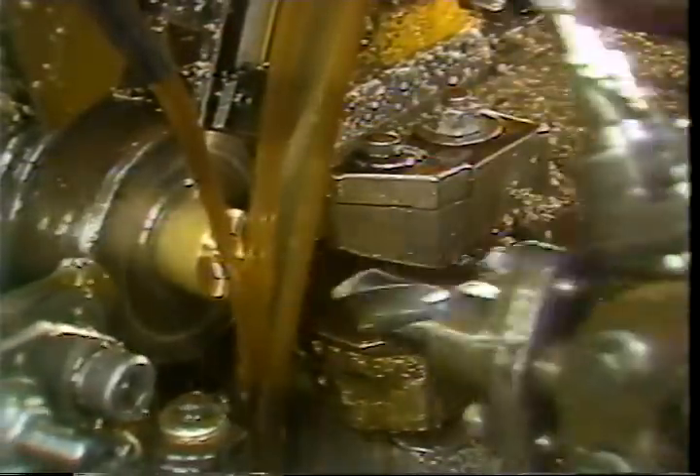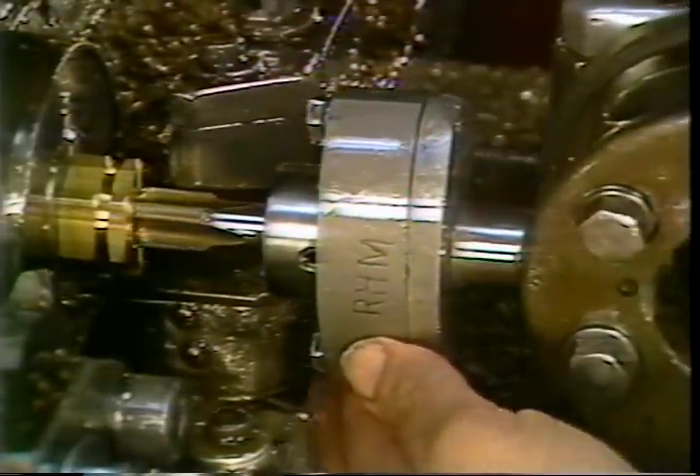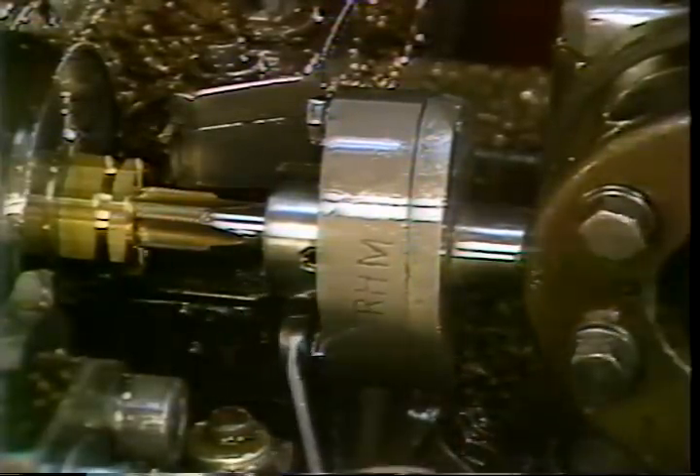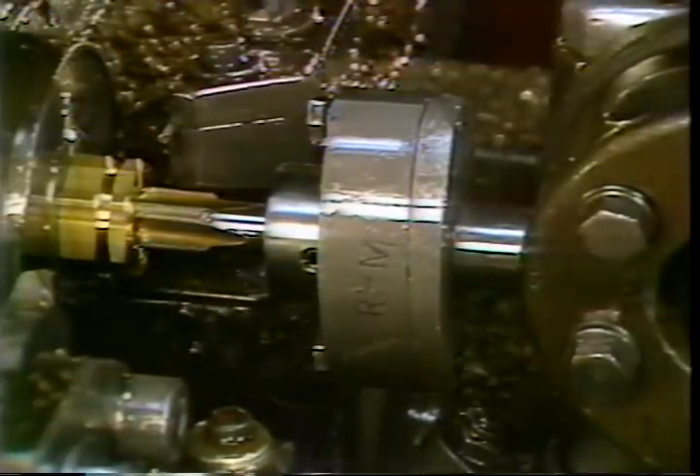Stop the machine and lower the feed-out trip dog. Restart the machine and cycle the turret until it indexes to the start of the threading lobe on the lead cam. Stop the machine, loosen the two centering screws, and use the turret hand lever to advance the tap and center it in the hole. Tighten the tap holder centering screws while maintaining pressure with the turret hand lever.